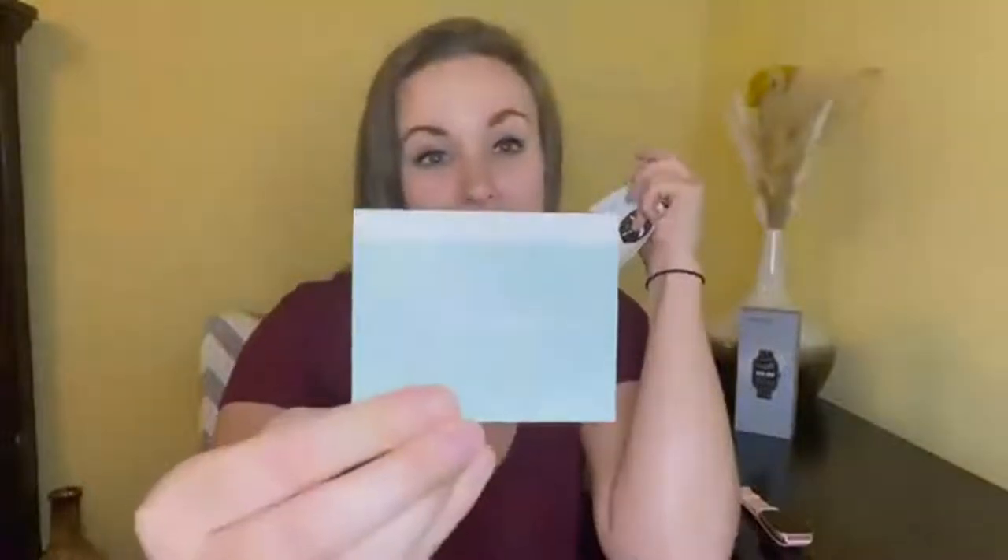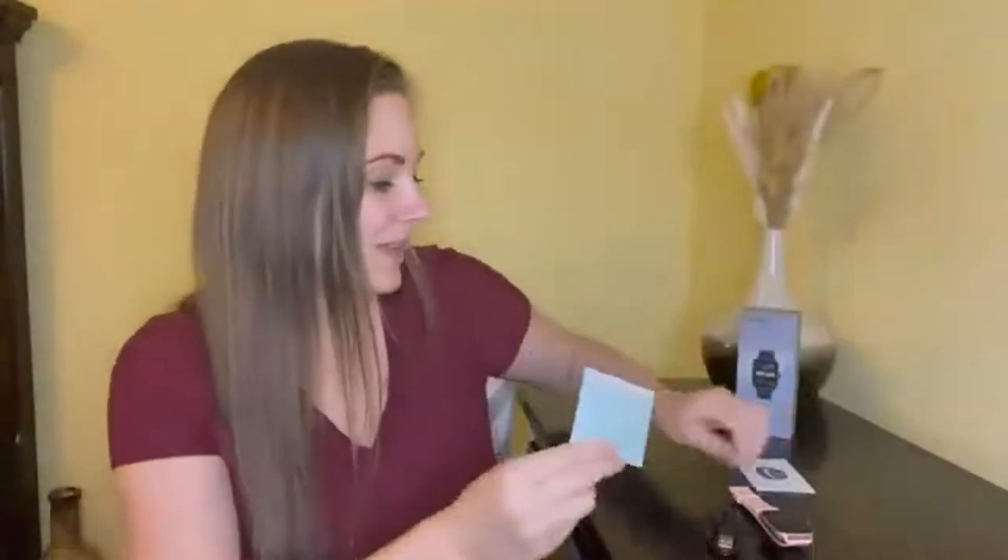When you open up the box it's going to come packaged like this. I got the pink smartwatch band, and in the box it comes with your user manual. I really like the fact that it comes with a quick start guide, so this is going to be extremely easy to use and set up. In addition you get your charge cable.